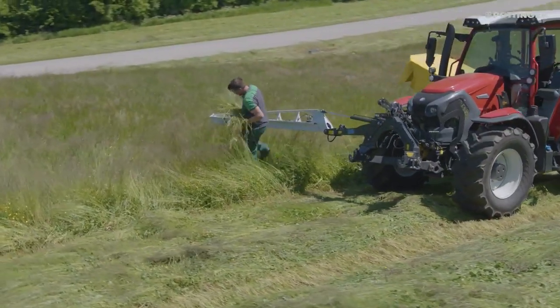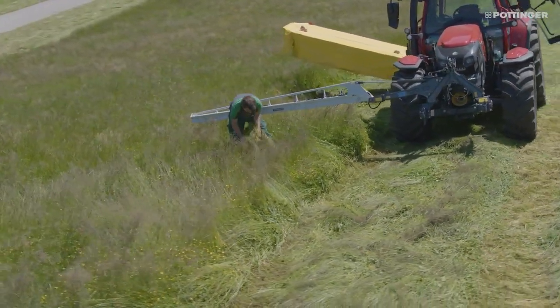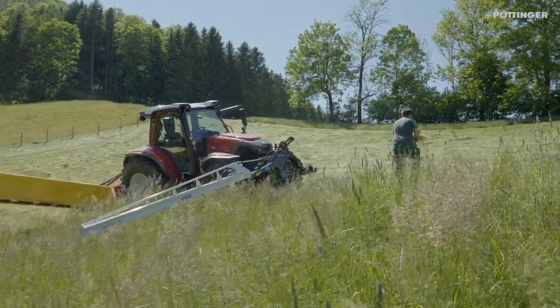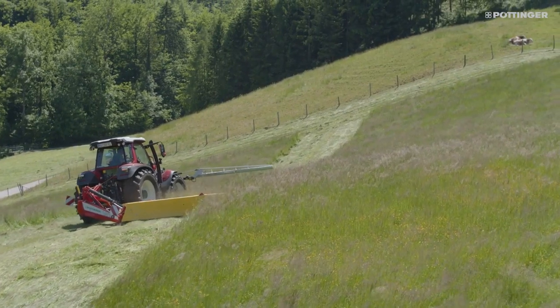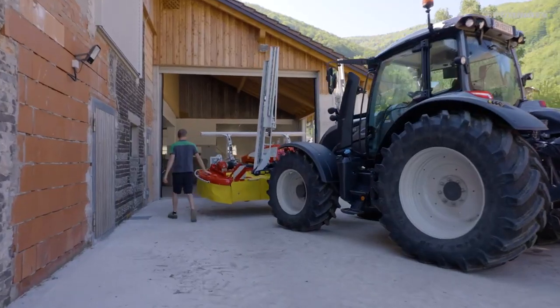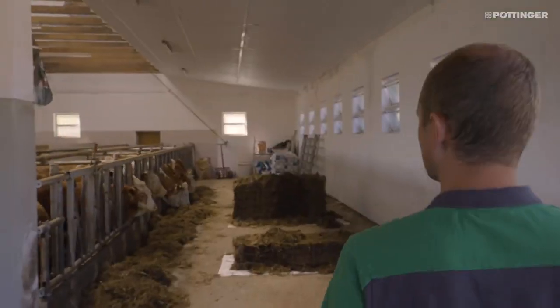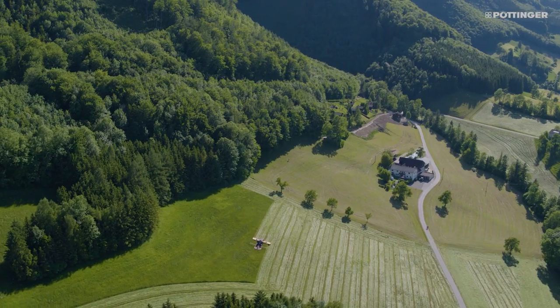If a wild animal is detected, it must be moved out of the danger area where it is safe from further mowing. This prevents carcasses from contaminating your forage and avoids the risk of your cattle contracting life-threatening diseases such as botulism. This system helps you protect wildlife and your livestock at the same time.